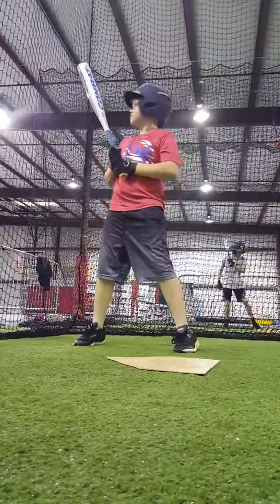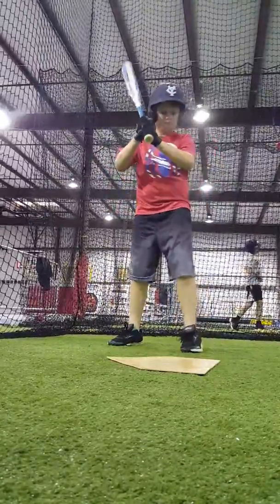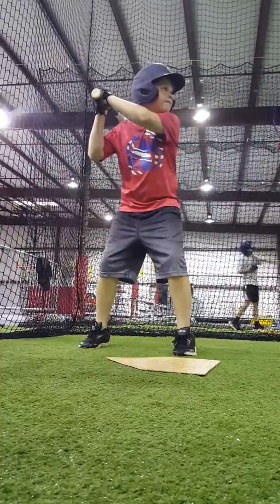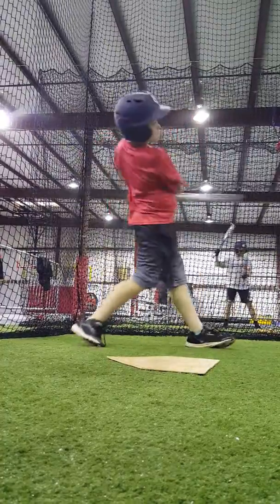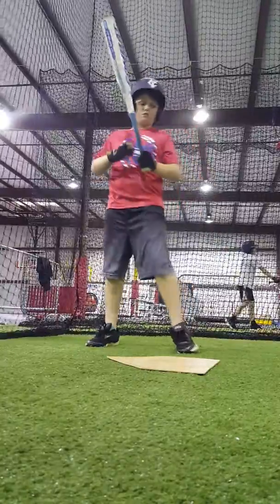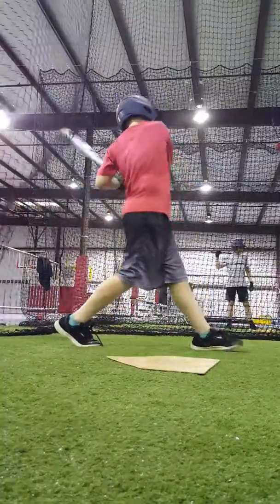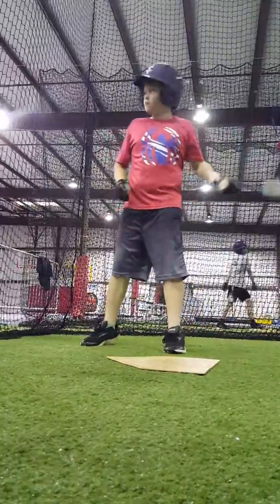Get away from the net a little bit. Head on with your shoulder. Go to the plate, go to the plate. There you go. Go to the top like that. Go to the top. Fight that up.